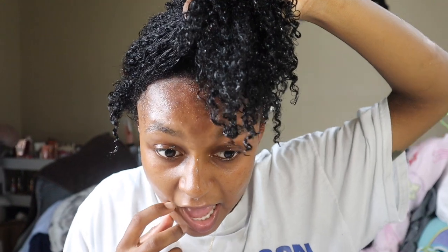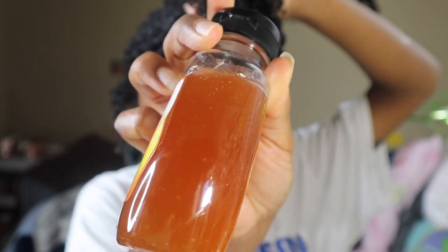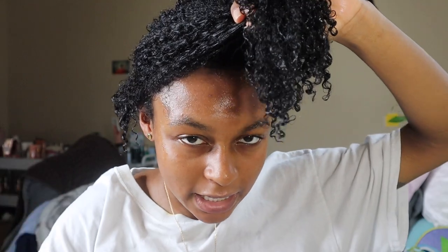I just rinsed out my hair from the deep conditioner. I'm holding it like this because it's literally drenching wet — I didn't squeeze any water out because the next product requires your hair to be super wet. The next product is the Honey Hydrate leave-in conditioner. I've watched YouTube videos on it and you have to have your hair really wet because this is very thick. I'm going to part my hair into four sections and then go in with the product.